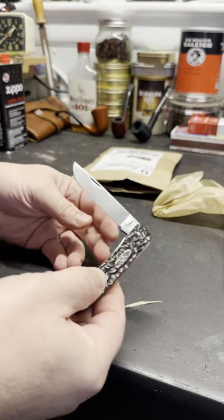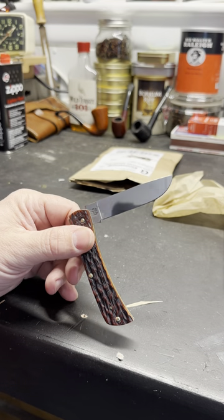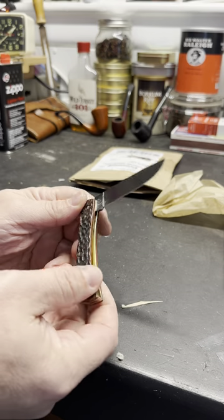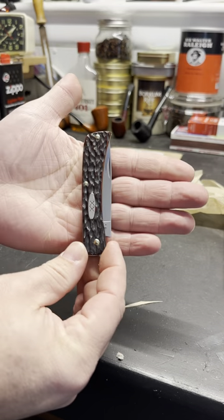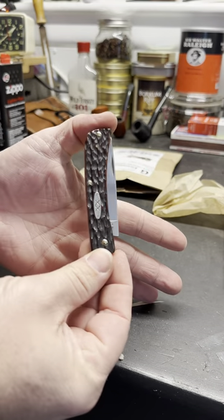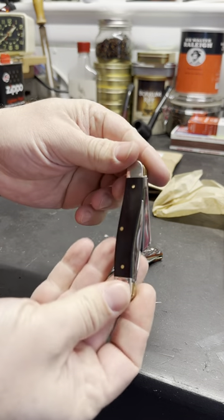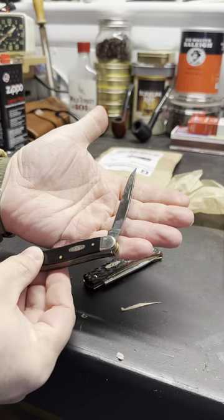Oh my god, you're not gonna believe this — I don't even want to say what happened because people are gonna start doing it. But this is the peach seed — I forget what it's called — but it's like a new Case Sod Buster Jr. in carbon steel, which I don't really know much about. I've been carrying a carbon steel one for the last few weeks and I'll be honest, I think it's really cool. Oh man, look at how sexy that is.